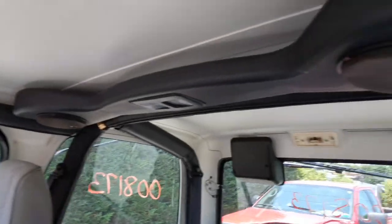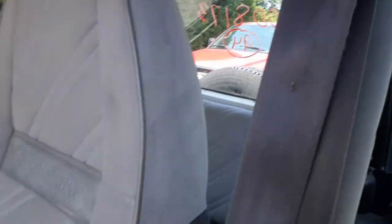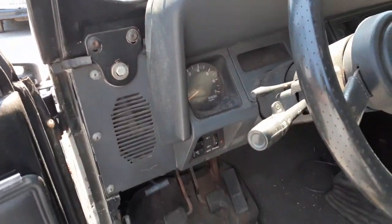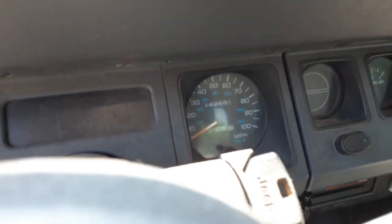You've got a roll cage in here. The black padding does have the speaker bar going across — all complete. Dark gray seat belts. Steering column with tilt, delay, with a key. Speedo's got 142,000 miles, 561.